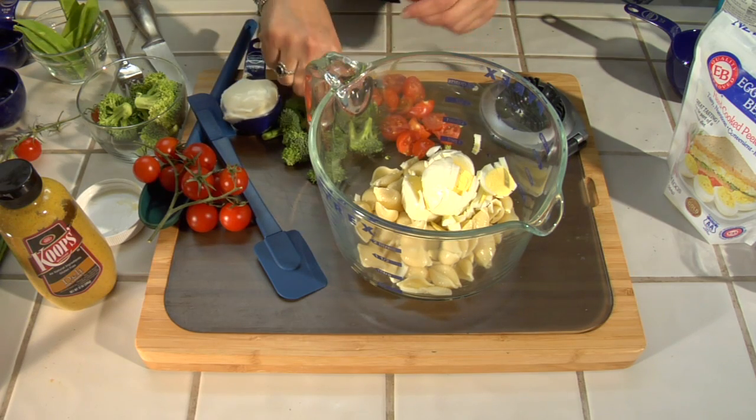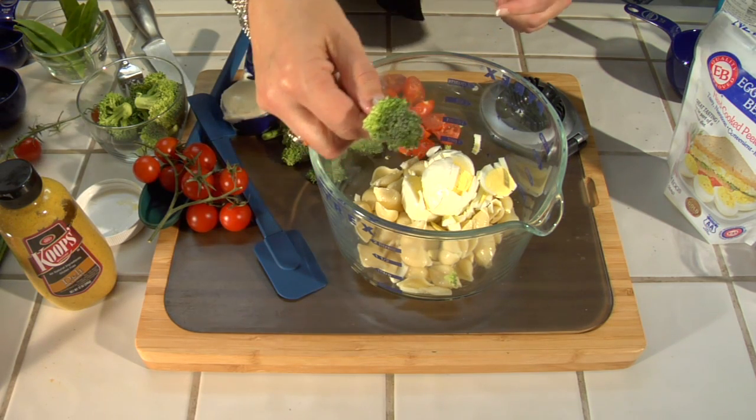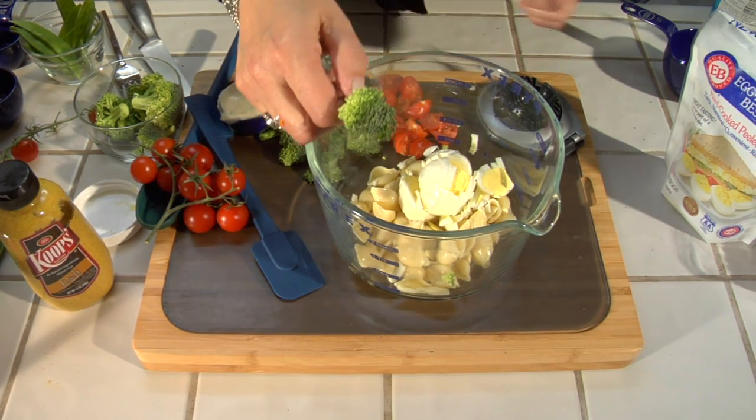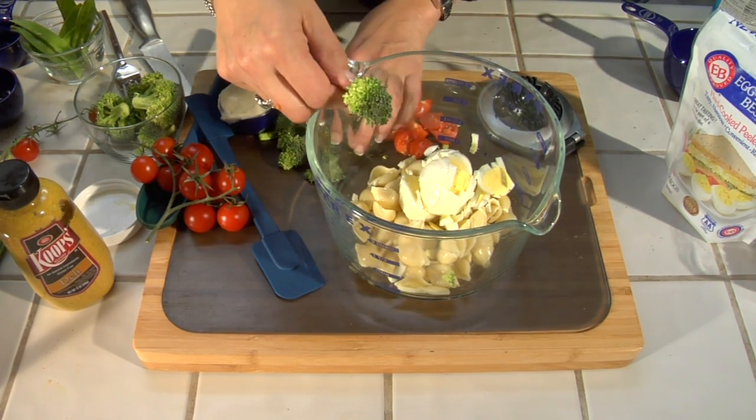Now for your broccoli, you can get these little florets. You can either steam them slightly or you can just put them in raw for that extra crunch — and that's what I'm going to do — about a half a cup.